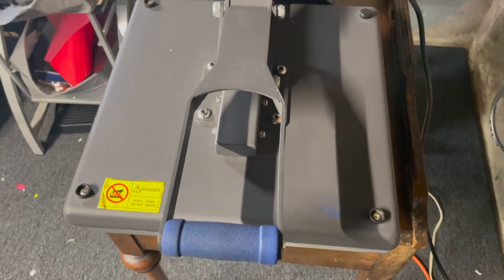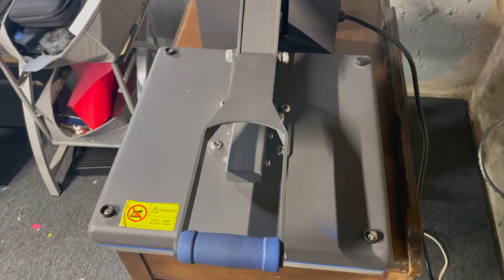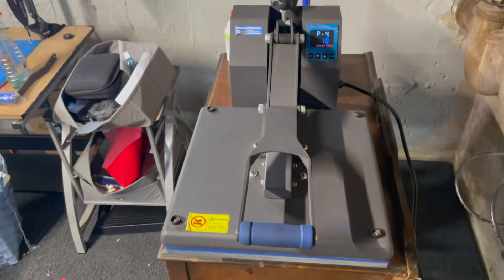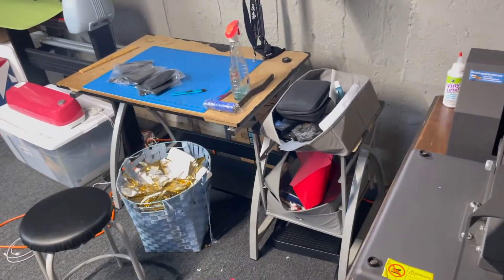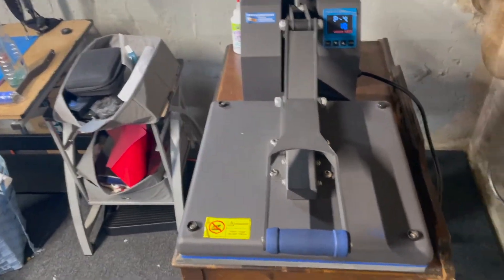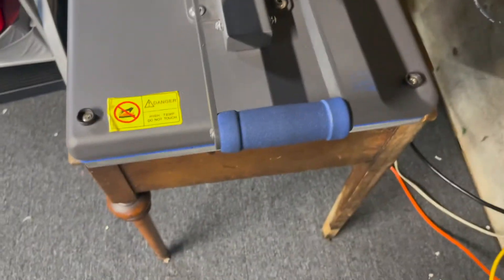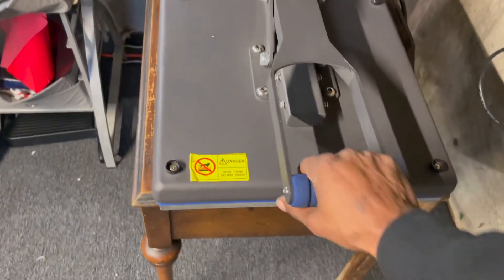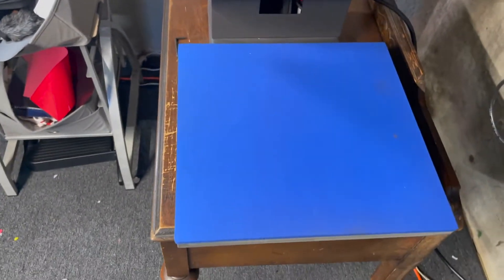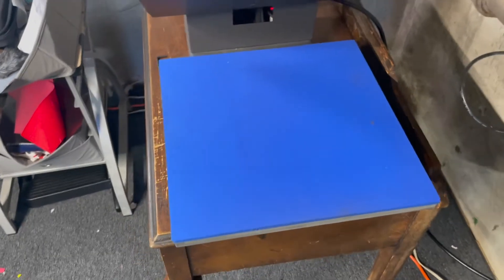The press has a nice color to it — it's a matte finish, not like those glossy heat presses you see with stickers all over them. Not knocking those, but this one fits more with the flow of my workspace. I have a blue cutting mat, gray carpet, so it just works for me. Plus I like the blue on it. The platen cushion is also that same blue color, which is pretty cool.